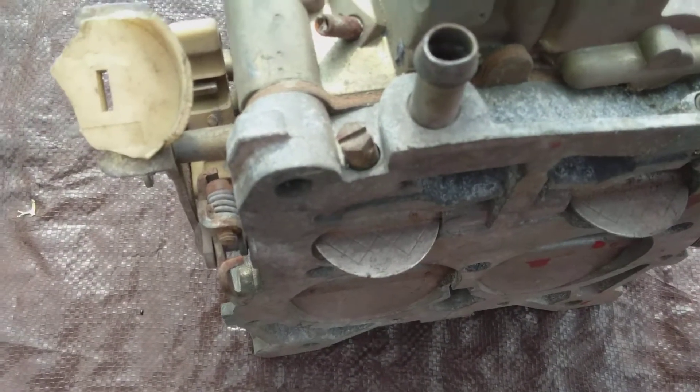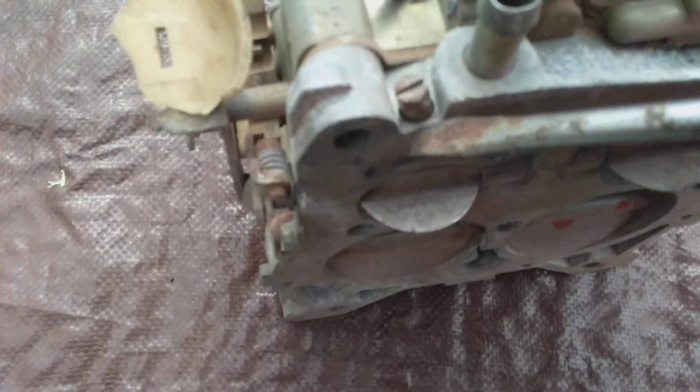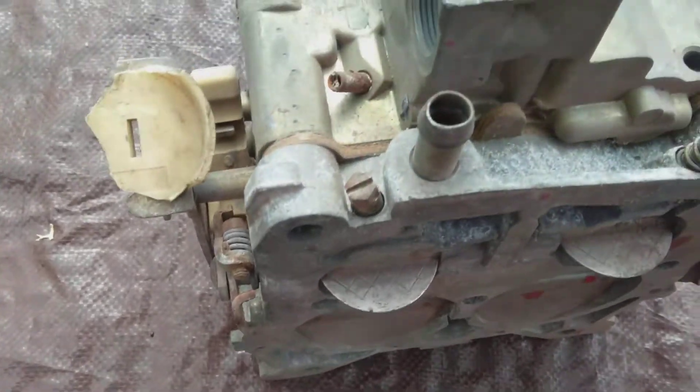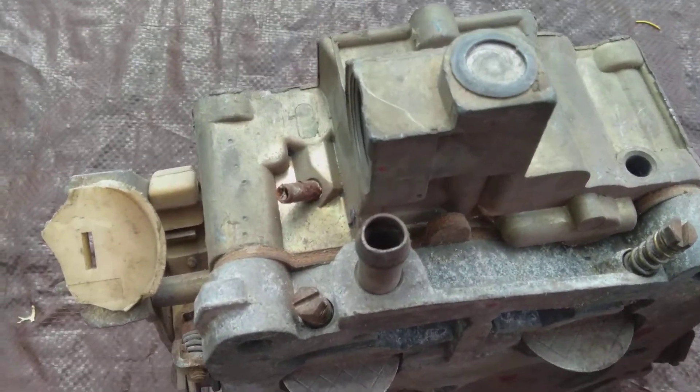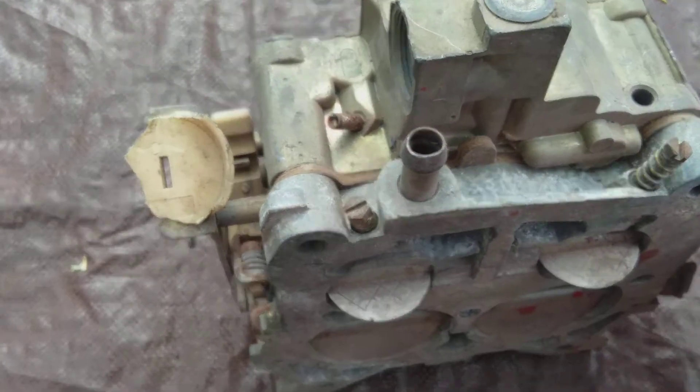You need to pull the idle mix screws out right here and drill those out to at least a tenth of an inch — .1. You do that and you'll get your idle back, because otherwise you've got to back them all the way out to get anything.